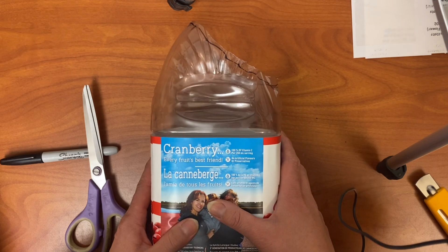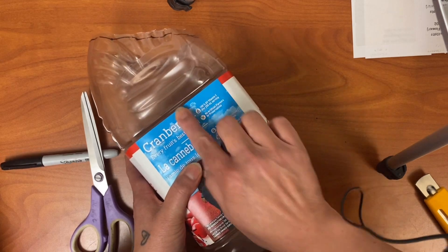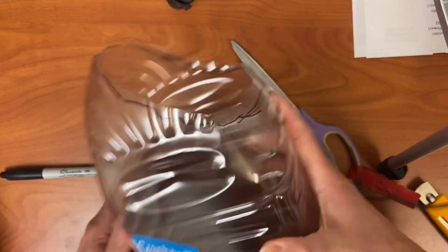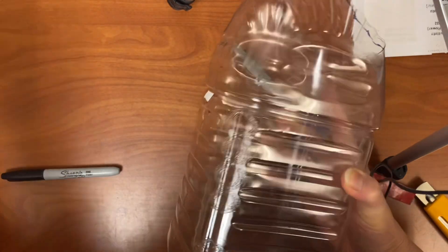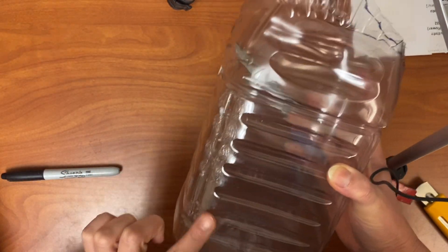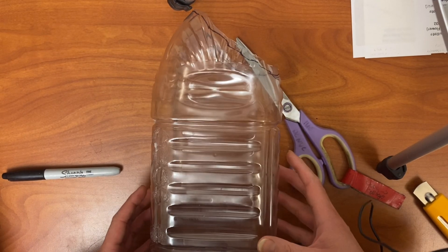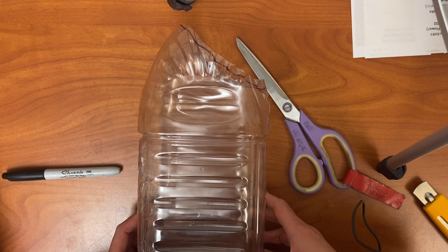If you have a label on your container, you don't need it — you can cut and remove it. If there's some glue or the label is still stuck to the glue on the side, that's fine; just try to get most of the label off. This will make it easier to paint. This is what you want your plastic bottles to look like, whether it's a juice bottle or a two-liter pop bottle.